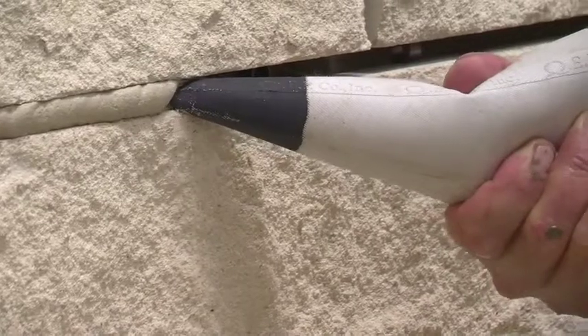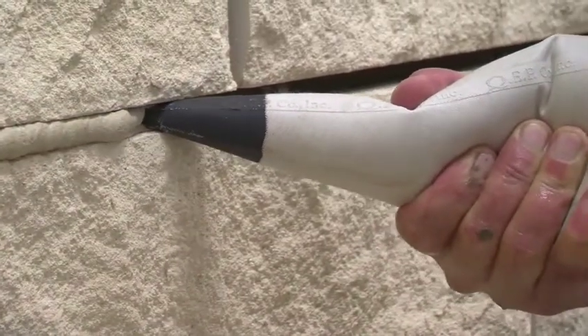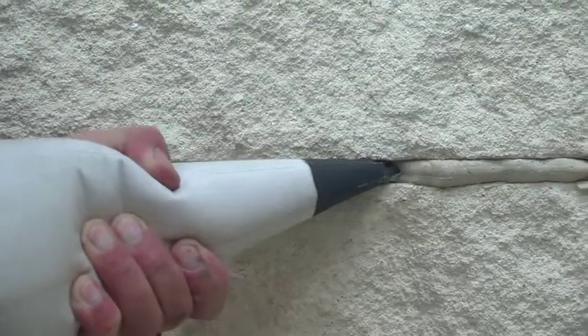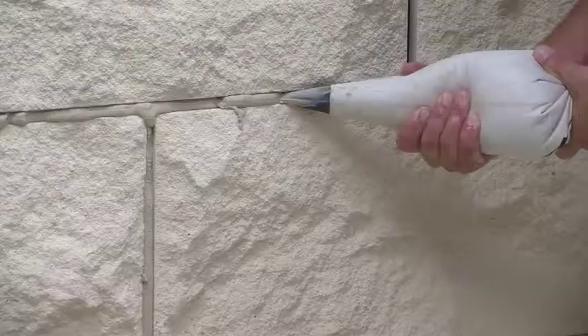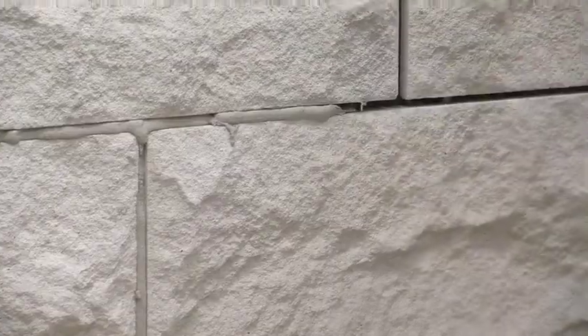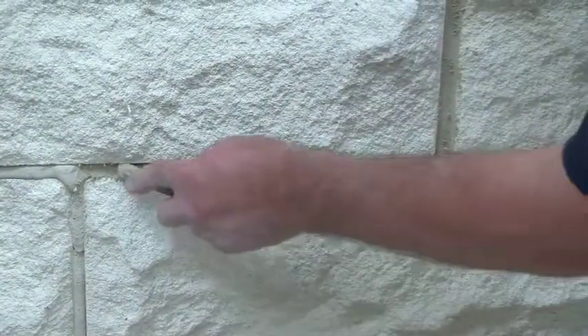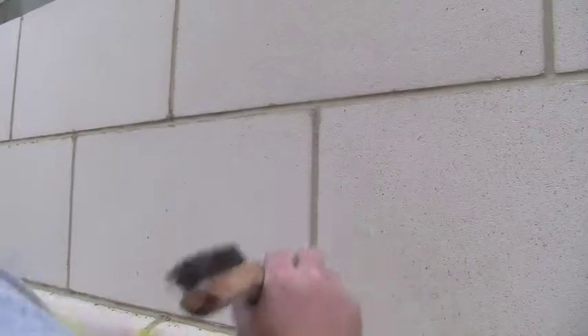Fill the bag with pointing mortar and point your joints, making sure you fill the joint right to the face of the tile. When you've pointed all of your joints, let the mortar set until it's thumbprint dry, then go back through and tool all of your joints with a wooden dowel. Using light pressure, pack the mortar back to finish the joint. Lastly, wipe away any excess with a hard bristled brush, then lightly sweep away any remaining debris with a soft bristled brush.